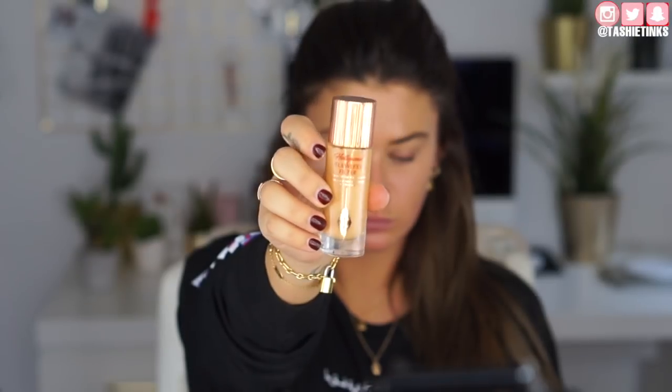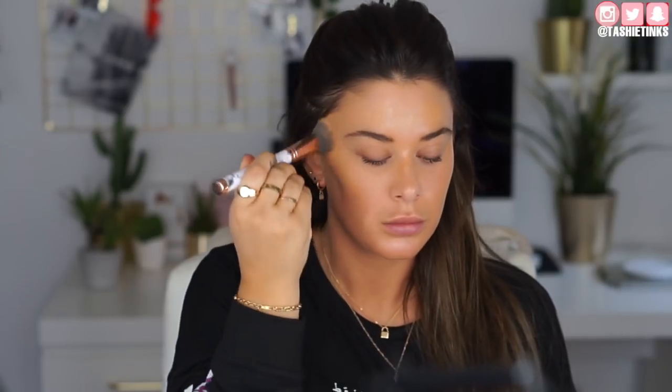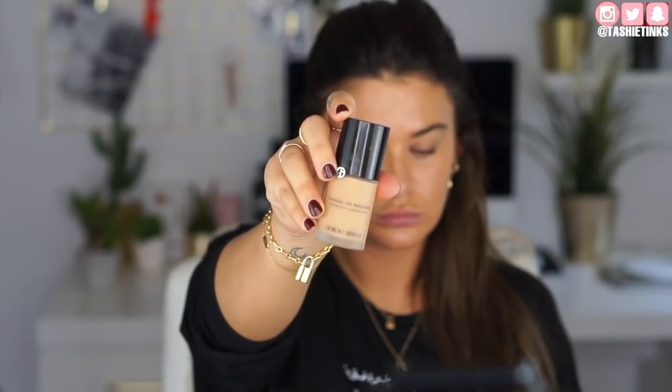Starting off with the face, I'm taking the Charlotte Tilbury Flawless Filter in shade number 5. I'm applying this on the high points of my face — the top of my cheeks, forehead, a little bit on the bridge of my nose and chin. Then I'm taking a duo fibre but dense brush from Blank Canvas Cosmetics and buffing that in. This gives your face a really nice flawless glow underneath your makeup and also blurs imperfections — it's really bomb.